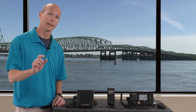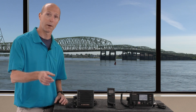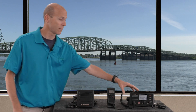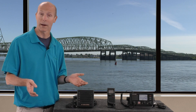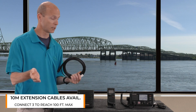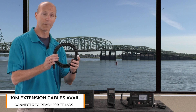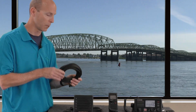Now that we've seen how the remote handset worked, let me tell you a little bit about my installation there. That remote handset was about 20 feet from the FM4800 head unit itself, which is mounted at the front helm. Furuno offers extension cables to help you install the remote handset — this is a 5-meter extension cable, and we also offer a 10-meter extension cable.